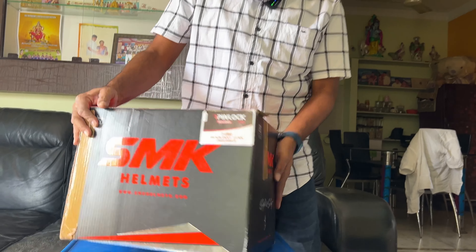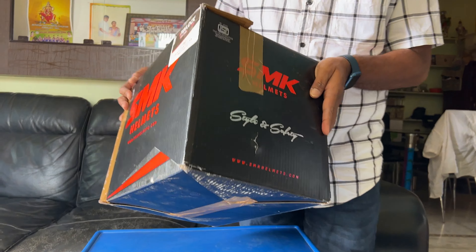I am doing an unboxing of a helmet with SMK company. I am already starting this unboxing video.